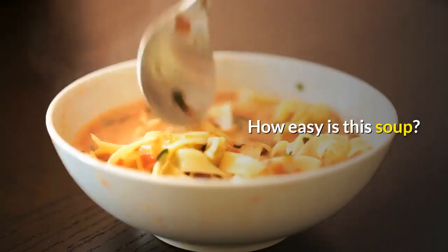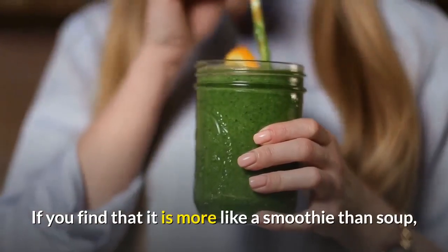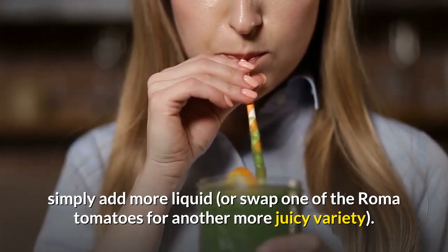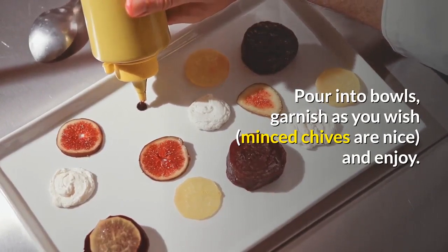How easy is this soup? Simply throw everything into your food processor and mix until it is smooth. If you find it is more like a smoothie than soup, simply add more liquid or swap one of the Roma tomatoes for a juicier variety. Pour into bowls, garnish as you wish — minced chives are nice — and enjoy.